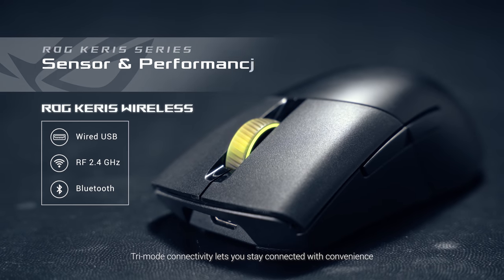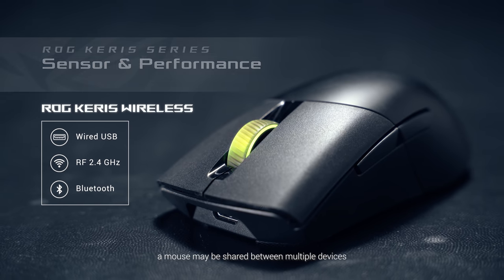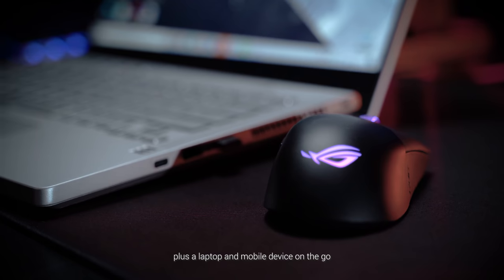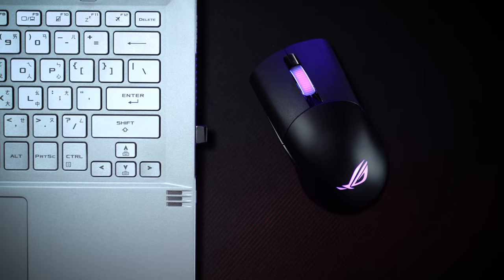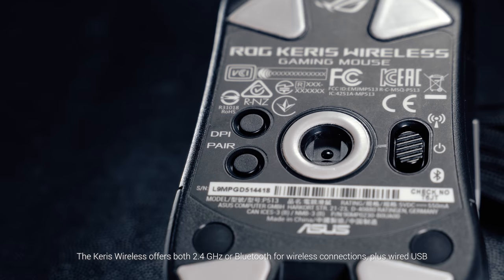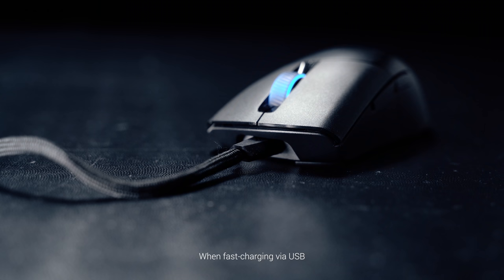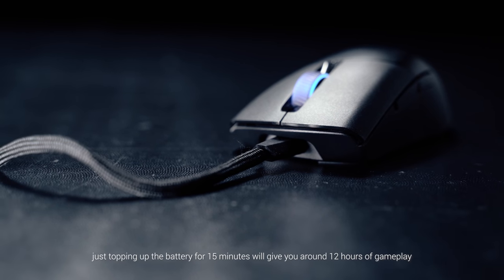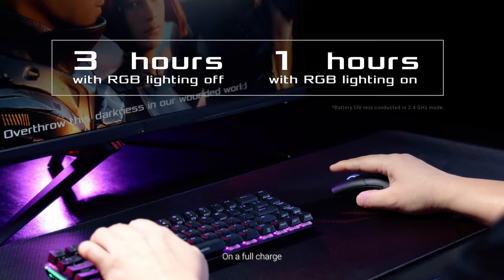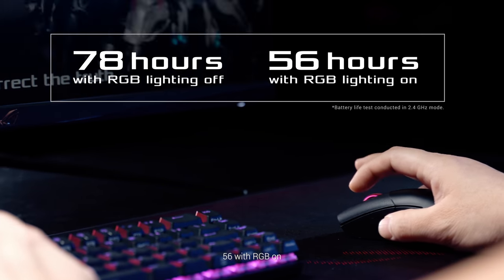Tri-mode connectivity lets you stay connected with convenience. We understand that these days a mouse may be shared between multiple devices — a gaming desktop at home, plus a laptop and mobile device on the go. The Carers wireless offers both 2.4GHz or Bluetooth for wireless connections, plus wired USB. When fast charging via USB, just topping up the battery for 15 minutes will give you around 12 hours of gameplay. On a full charge, expect up to 78 hours of battery life, or 56 hours with RGB on.